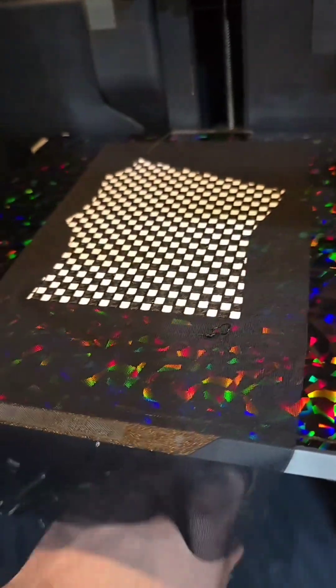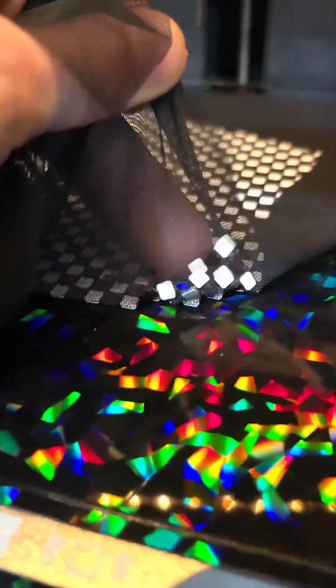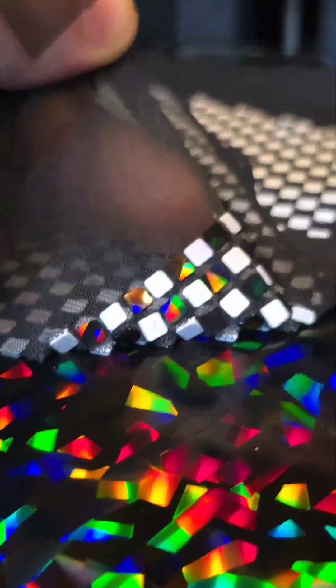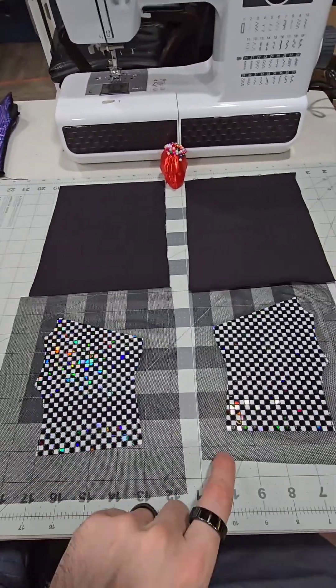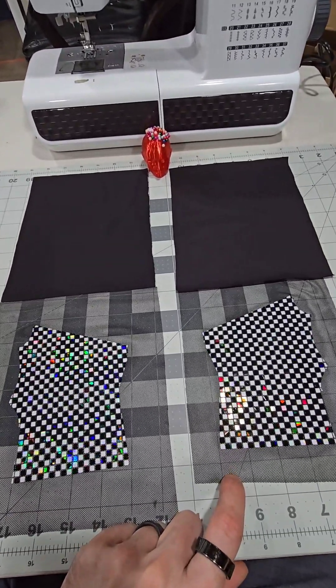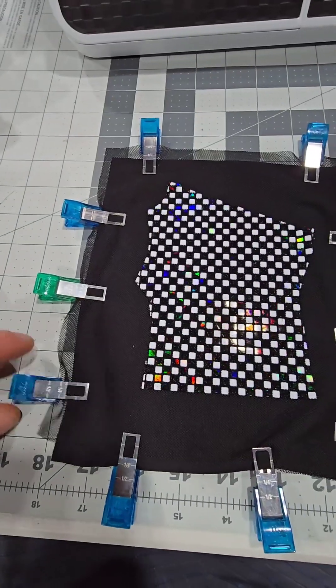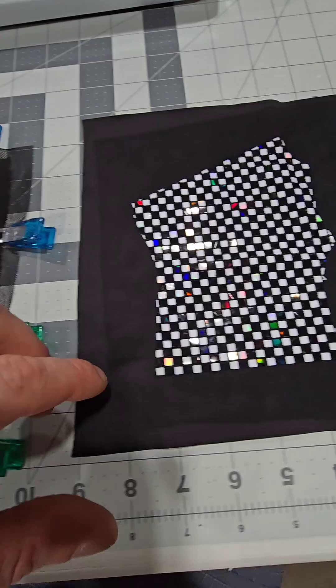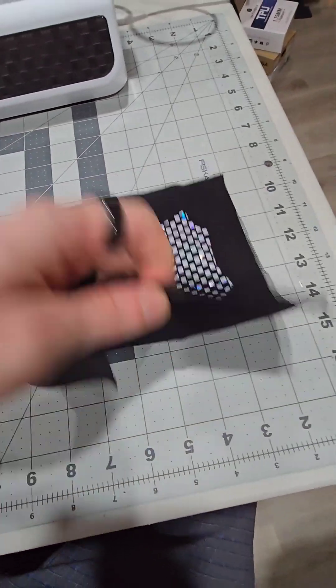We are going to sew this up tonight. We've got both our front and back piece for our short fingerless glove. This is the pinned up version before, and this is sewed with a straight stitch all the way around.